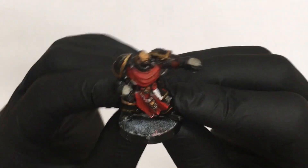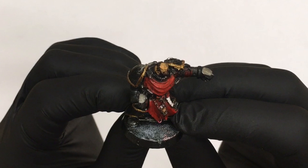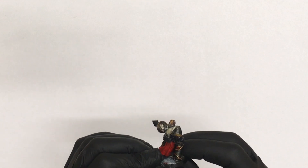Okay, so let's do this. The first thing I need to do is remove the paint from the miniature, so I will throw him into my secret formula and leave it for a few days.